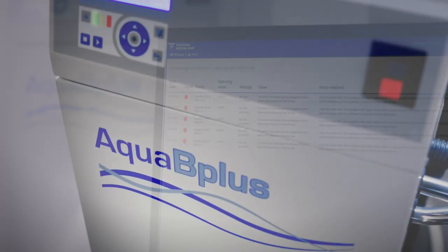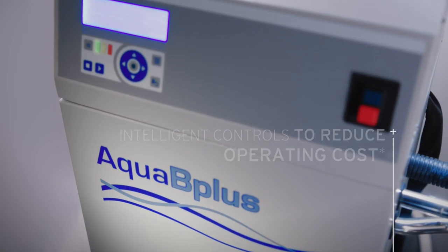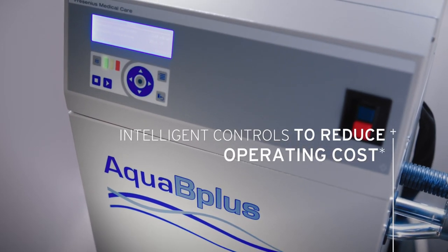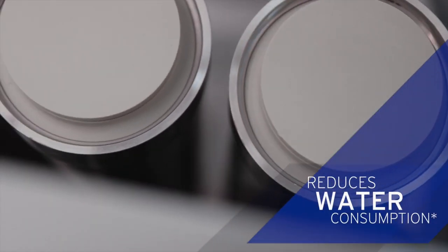If you're an administrator, Aqua B Plus optimizes efficiencies. Intelligent parameter controls reduce overall operating costs, and the unit's demand-controlled water-saving circuit reduces water consumption.